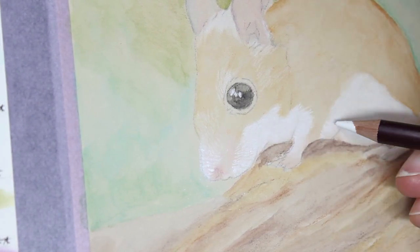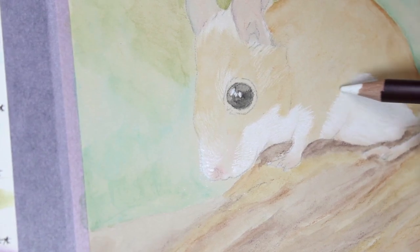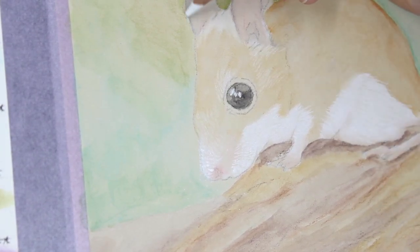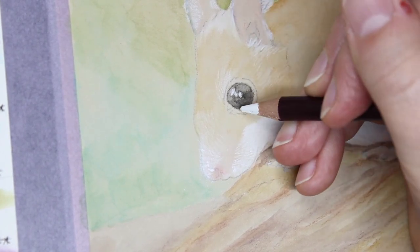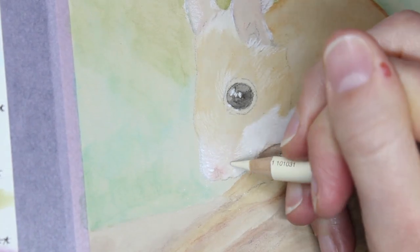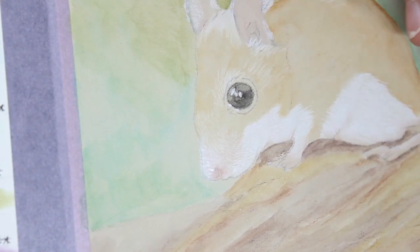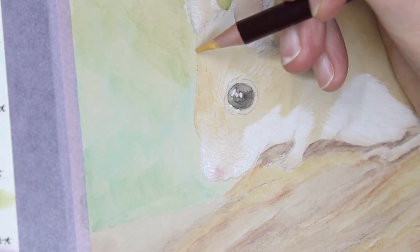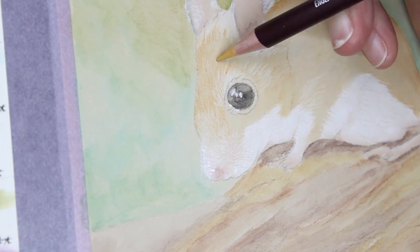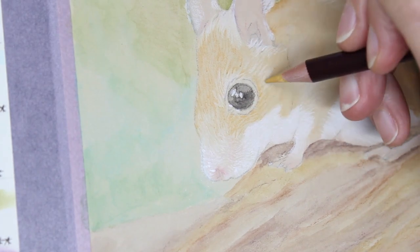Both of those came up nicely because there was still some texture on this paper. This paper has varied texture between its two surfaces — the front surface is a little bit more textured than the back, and I used the front surface for this piece because I wanted enough paper texture to grip the colour pencil after using watercolour on it. As you can see, those little fur strands stand out quite nicely — still fine and detailed with no problems applying colour pencil over the watercolour.